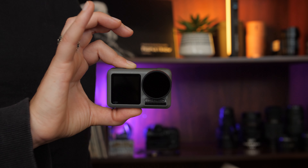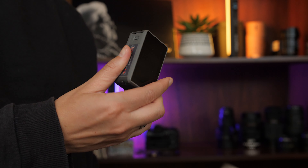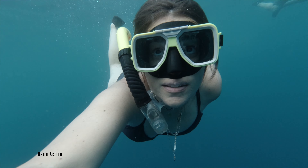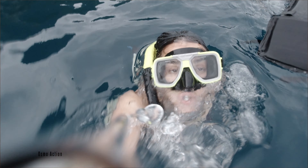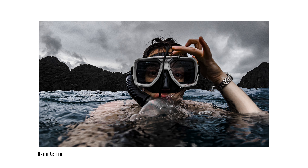I purchased the Osmo Action refurbished and therefore at an attractive price, and though I take it pretty much everywhere with me, I seem to only use it for underwater shots and for vlogs.